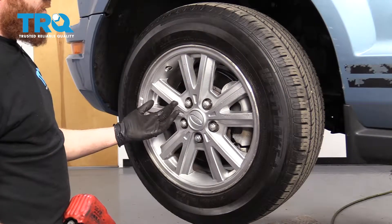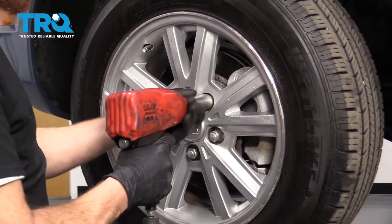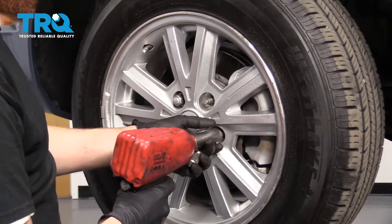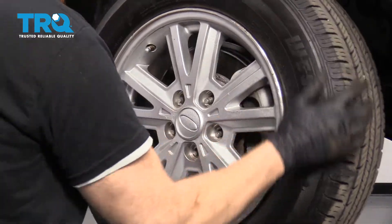Once your vehicle's raised and supported safely, you're going to remove all five lug nuts using a 21-millimeter socket. Remove your wheel.